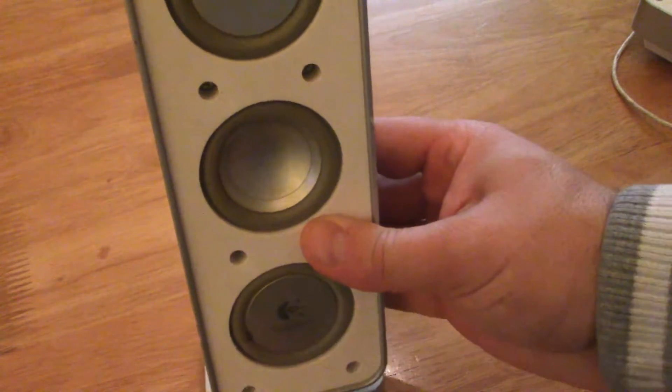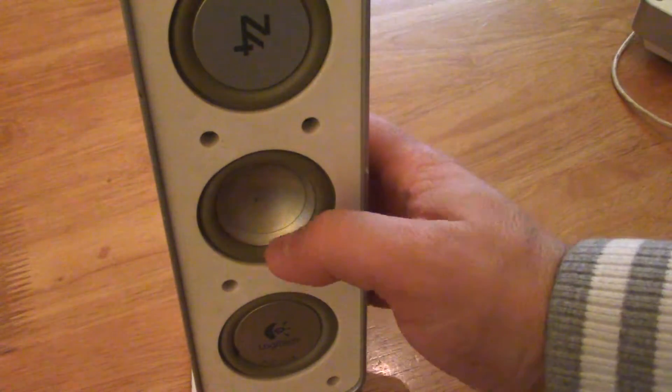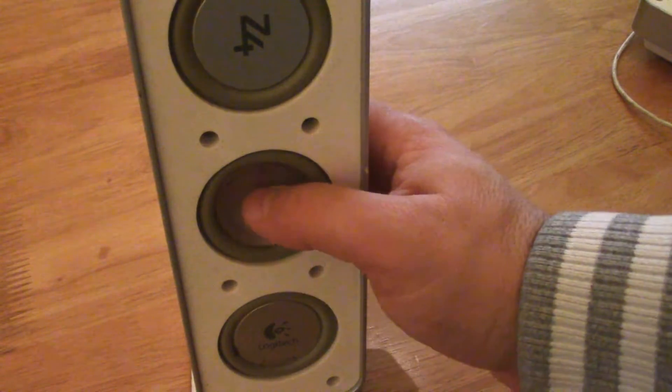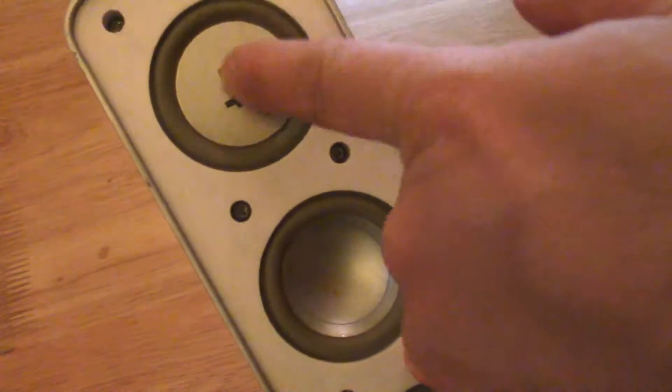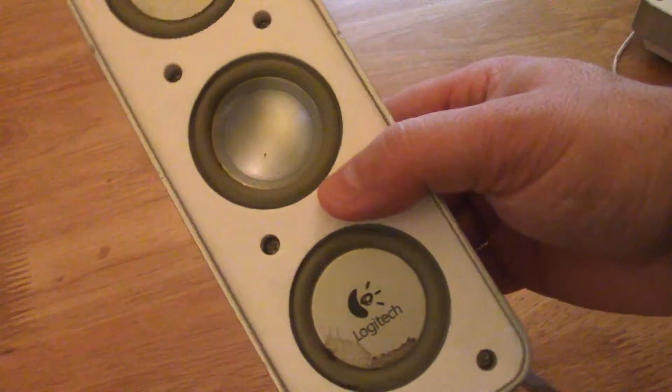This is the original one. In one of my videos I showed that this is the only real speaker here, and these two guys are fake — they are passive radiators.